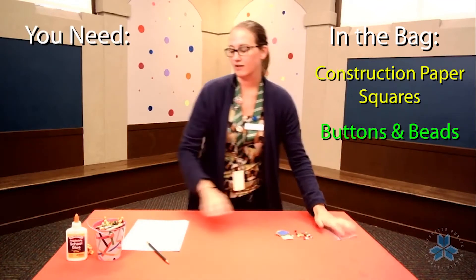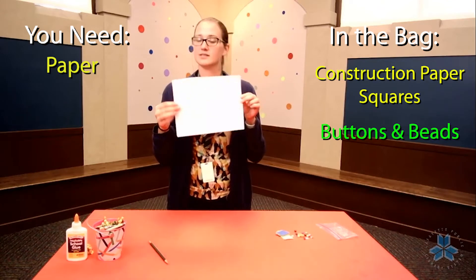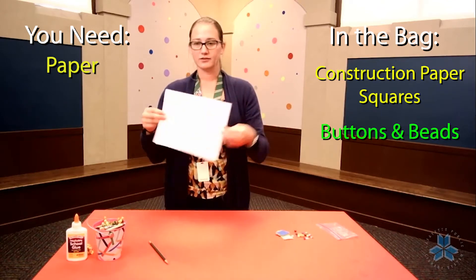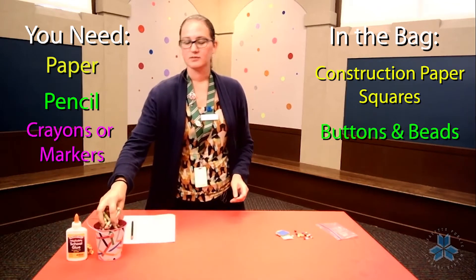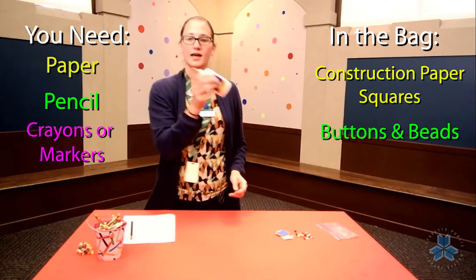The things you should have from your house: you'll need a piece of paper — it doesn't have to be white, it can be any color that you want. You're going to need a pen or a pencil to draw with, some crayons or markers, and some glue.